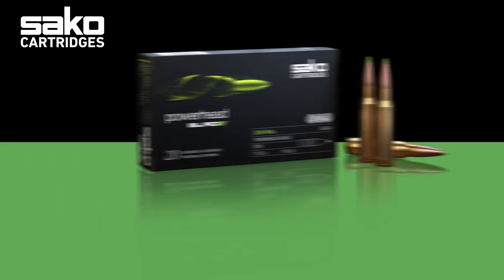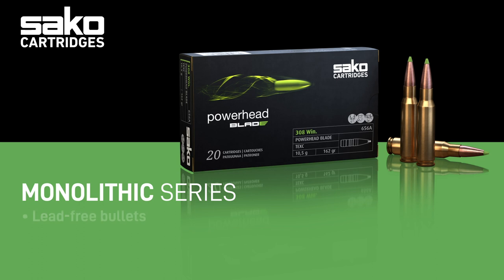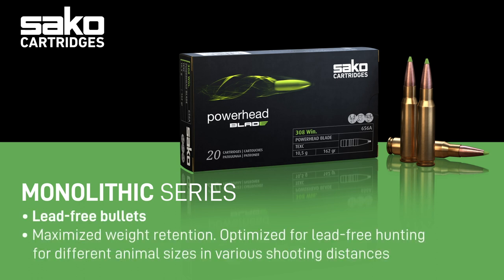The green line refers to lead-free bullets which are loaded in our Powerhead products. These bullets are made of pure high-strength copper and are suitable for all sizes of game. The Powerhead delivers outstanding performance for both big and small game at short or long shooting distances. Combined with excellent match-grade precision and weight retention, it is an excellent choice for hunters looking for a lead-free alternative.